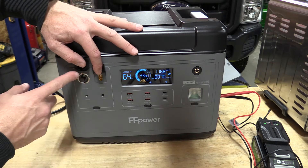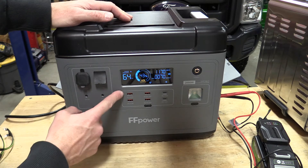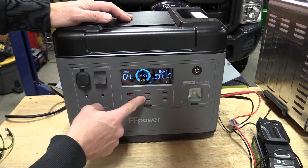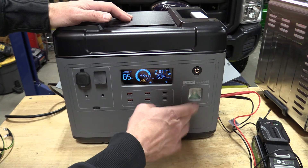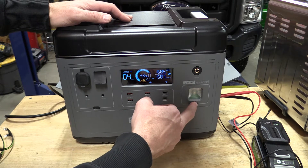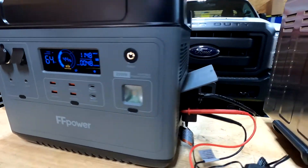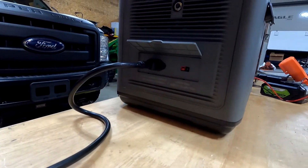As far as outputs go, you have multiple styles of 12 volt outputs — the top two are 10 amp and the bottom two are 3 amp. You have a lot of USB-A ports: two at 2 amps, and on the other side the QC 3.0's at 18 watts. There are also two PD 100 watt USB-C's, which is awesome. There's a light here — I'm not a big fan of lights on these units. You do have to push and hold for some of that to come on.